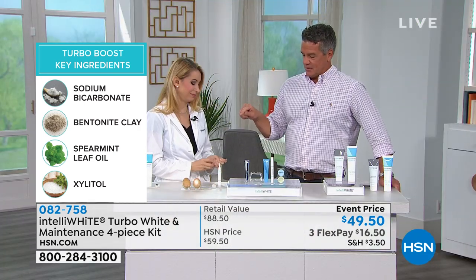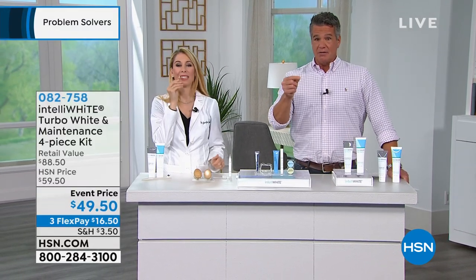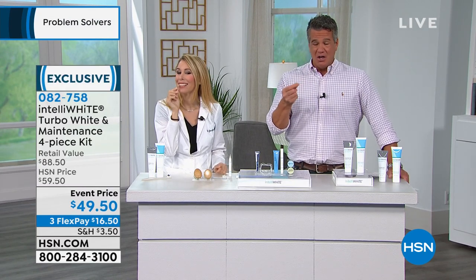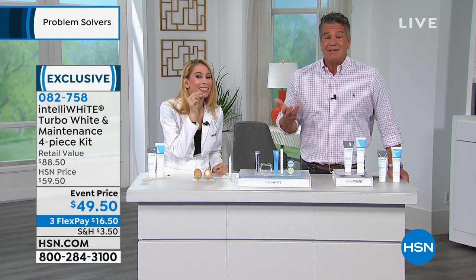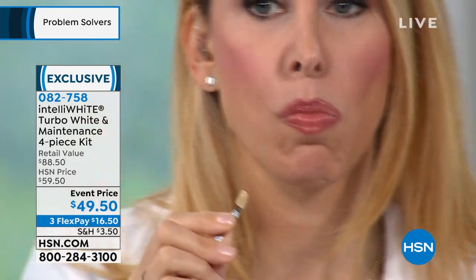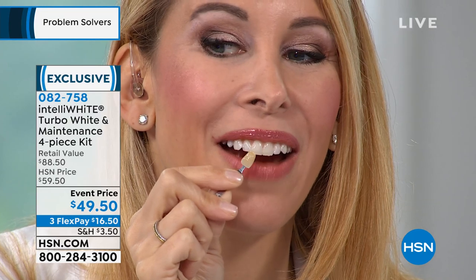Whenever people hesitate with something like this, I'm always like, do you have any idea how big of a difference this is going to make in your life? If you're one of those people that doesn't like to smile in pictures because you're not crazy about your teeth because they're a little dull — if you're getting older, that's not abnormal. Your teeth do start to get dull with diet and coffee. It's called life stains. Take a close look — this shade is what they used to be, and I want to show the contrast of nine shades against my teeth.